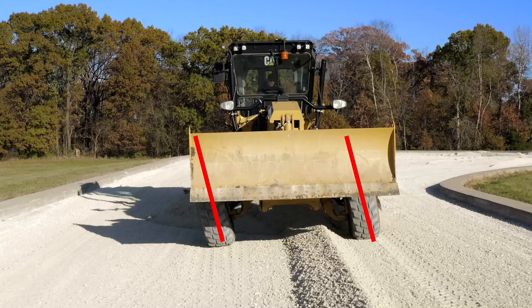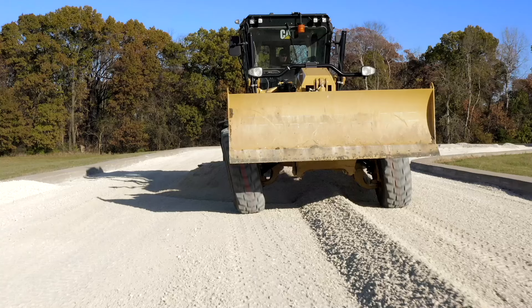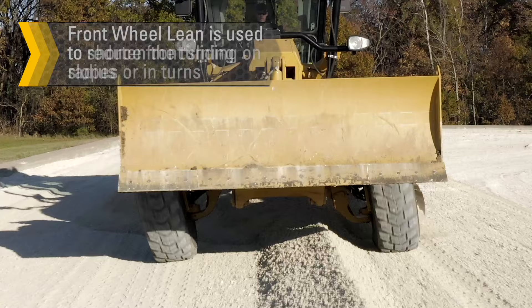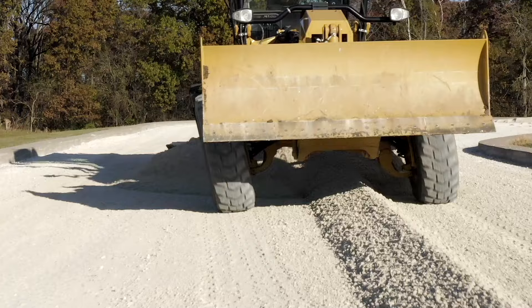Front wheel lean allows the front wheels to be leaned against the side draft caused by the angle moldboard. The top of the front wheels are normally leaned in the direction the material comes off the moldboard. Front wheel lean is used to keep the front wheels from sliding off the desired line, to shorten turn radius, and to reduce front sliding on slopes or in turns. This is especially effective in mud or sand.